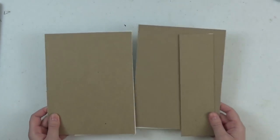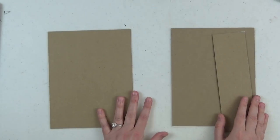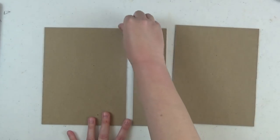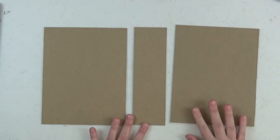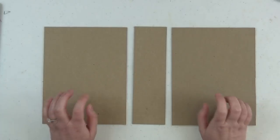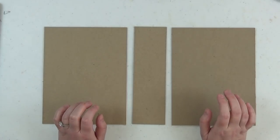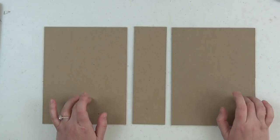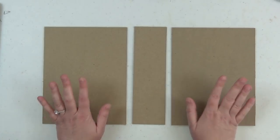The first thing you want to do is cut your chipboard. I like to use medium weight chipboard, which you can get at Scrap and Create. Medium weight is perfect for books — don't get the light and don't get too heavy either. Medium weight is just right.